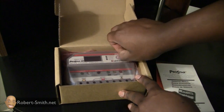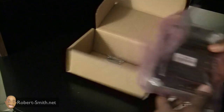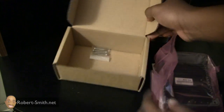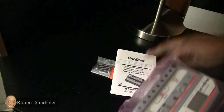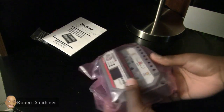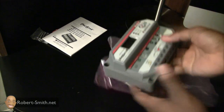Back to the unboxing — as you can see, you have a couple of manuals. I'd really recommend looking those over because you definitely want to know what it means if a light starts blinking. We also have some screws, again some manuals, some product information, and now getting to the actual charge controller.